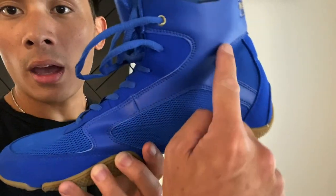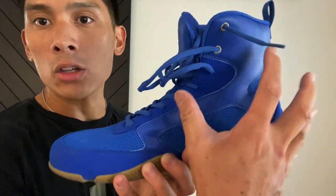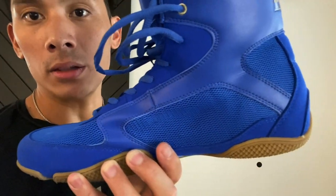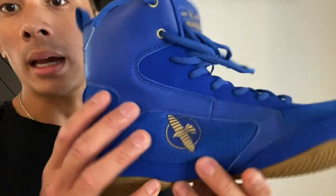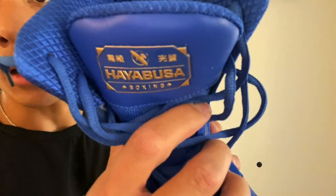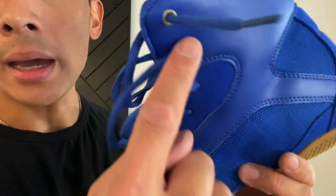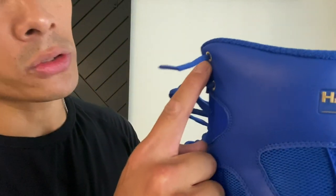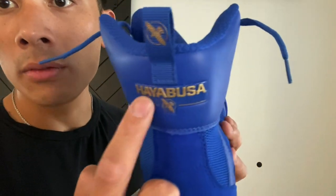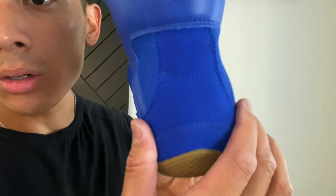You have a mesh upper and a polyurethane upper. The polyurethane piece is like the skeleton of the shoe — it gives it the form and structure — while the mesh upper is softer and provides breathability. You have the Hayabusa logo on the exterior outside of the foot with a gold hawk, and Hayabusa branding on the tongue with a rubberized plastic patch. You also have gold embroidered lace holes stitched in, and another plastic patch on the heel with the hawk logo and a solid heel cup.